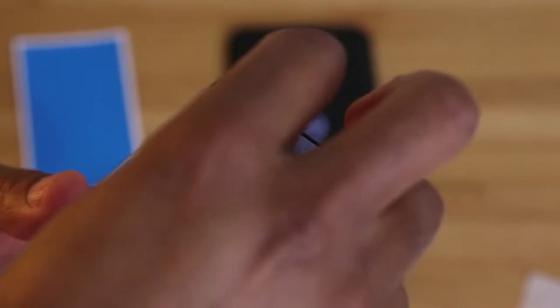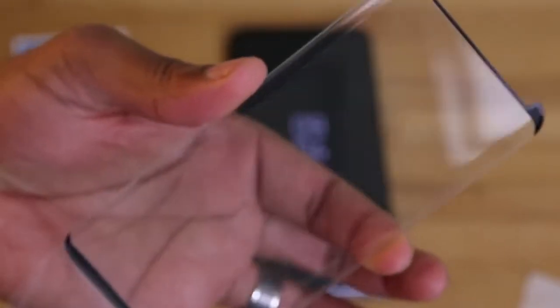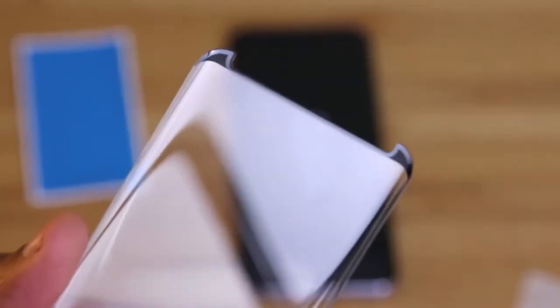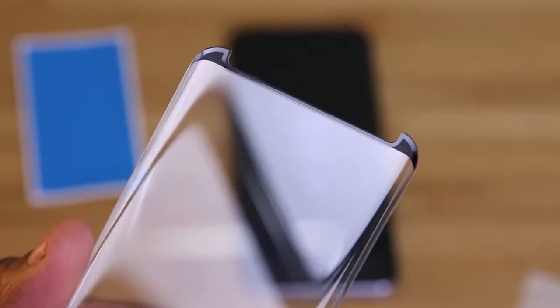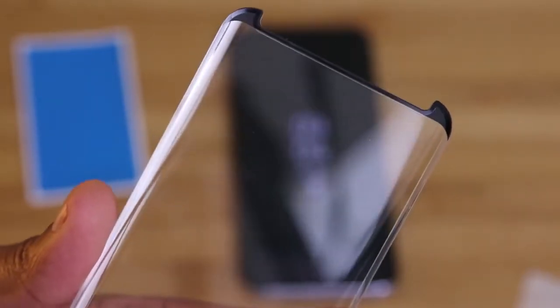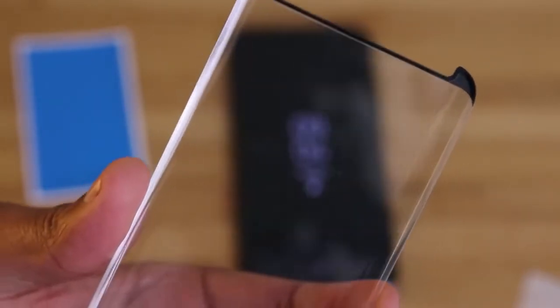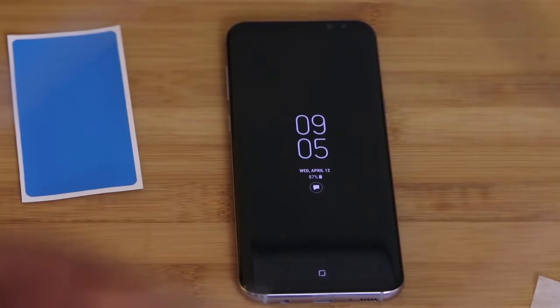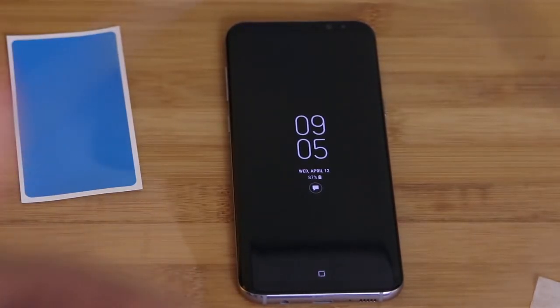Coming back to the protector, let's take a closer look. We'll start by removing the protective film so we can get a better and closer look at that adhesive that runs around the perimeter. As you can see here, there's not a whole lot, and that makes me wonder how long the protector will actually stay in place. These dots here — we've seen those before — we know that they help to reduce the rainbow effect. When it comes to clarity, up close and personal, things here are crystal clear, so I'd say we're off to a good start.